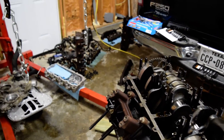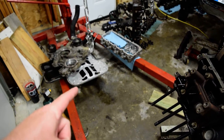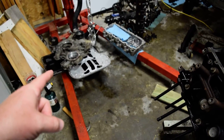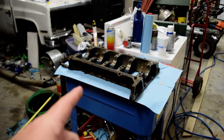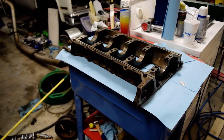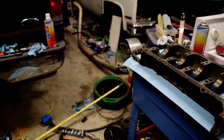I've also got the rocker carrier, upper oil pan, front cover, lower oil pan, lower crankcase — whatever holds the main bearings in the crankshaft — all pressure washed today and cleaned, ready to go back on.